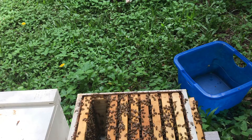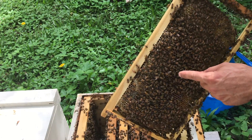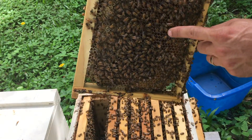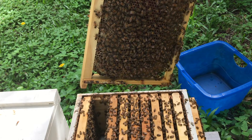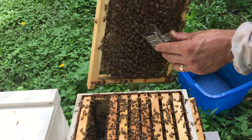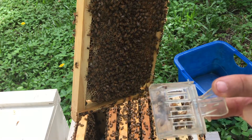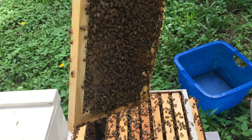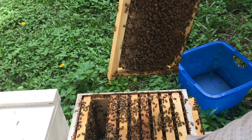Found the queen — she's right here. I'll go ahead and grab a clip and put her right into the queen clip. There she is. I'll just set the clip right on top of the box here.